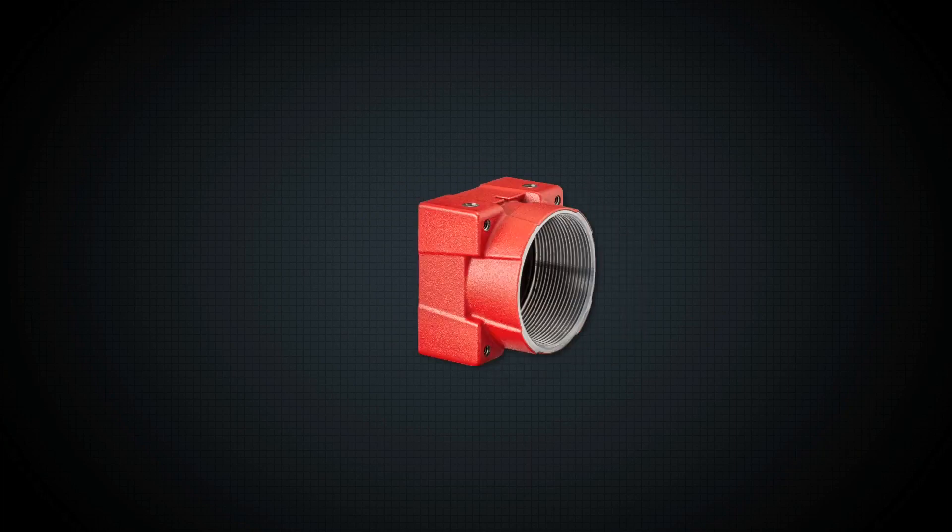Try the Alvium 1500 series and discover the difference between a conventional sensor module and an industrial grade camera module for embedded vision. Visit our website and order yours today.